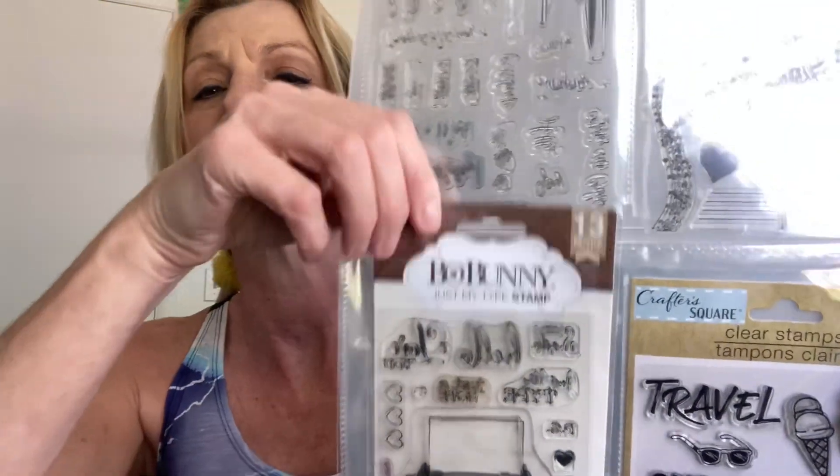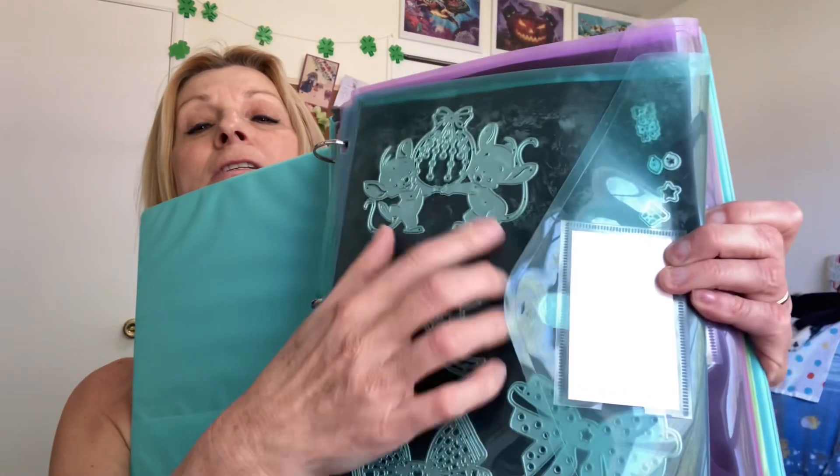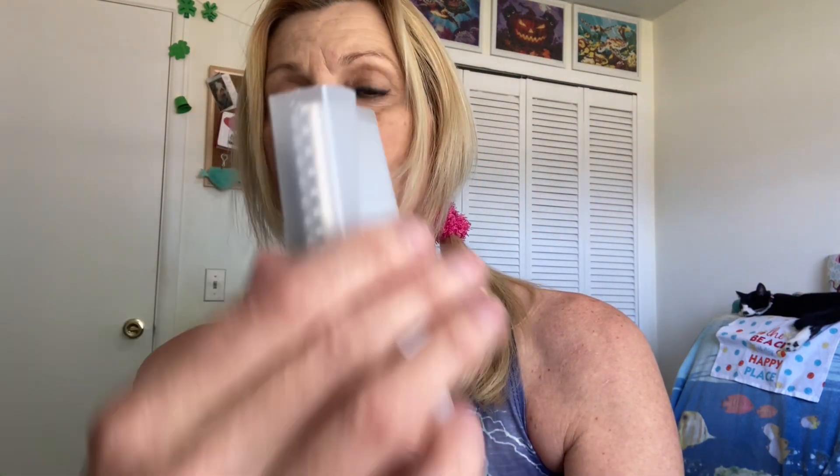If you want to remember which one it is, you can put the package in there too, or just part of the package. You can cut that down so it would fit in there. You could store your dies in there too on the magnetic sheets. Right now I have mine in this big one, but if I cut these sheets down to five-by-seven you could put them in here and that would work great. I really like this a lot.